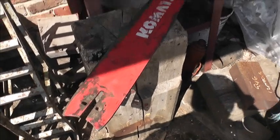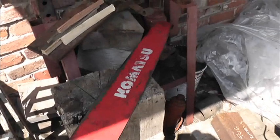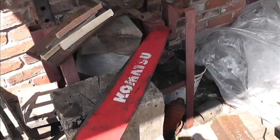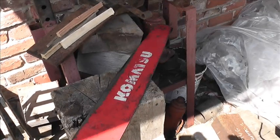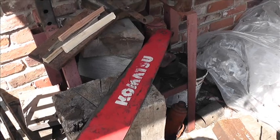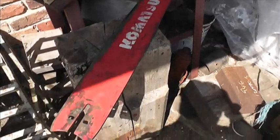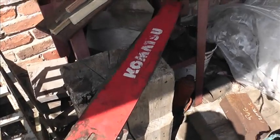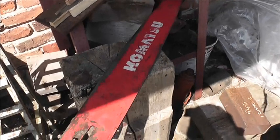This is a harvester bar that holds the chainsaw, as you will have seen operating in that harvester clearing a wind blow video I did a while ago — I'll put a link at the end of this video. Anyway, these take quite a lot of hammer and this one was bent and I've straightened it in Uncle Harold's press, which we'll see in a minute.